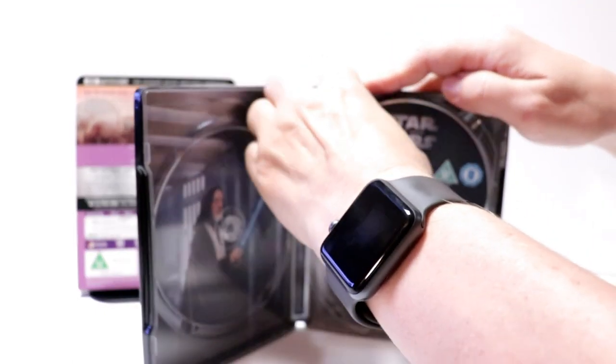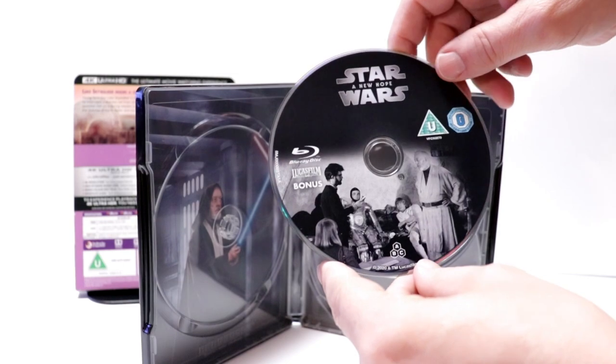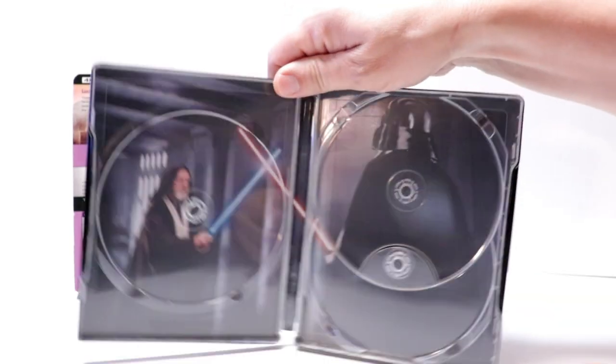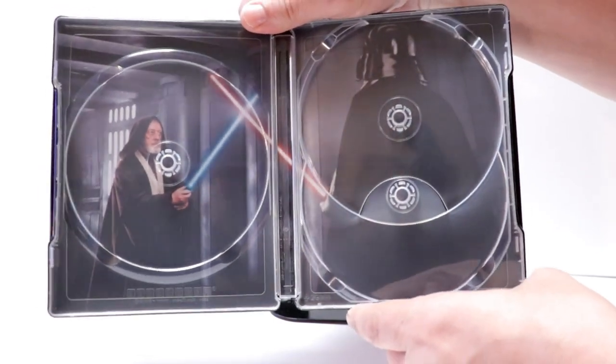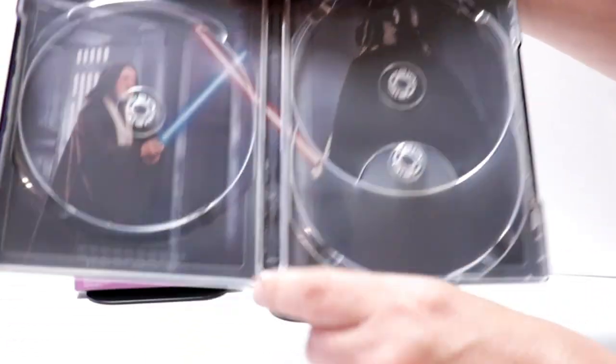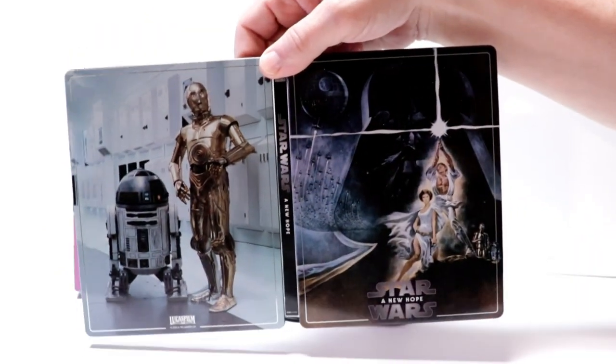And we have our 4K disc here on the right-hand side with some artwork. And in the back front, we have our bonus disc. And some really nice artwork here of Darth Vader and Obi-Wan Kenobi fighting. Really nice looking steelbook. I really like the way that this looks.